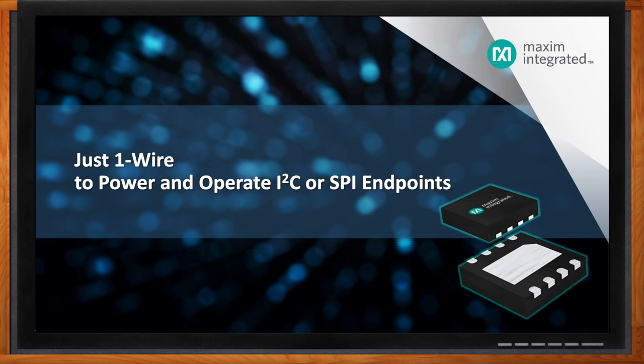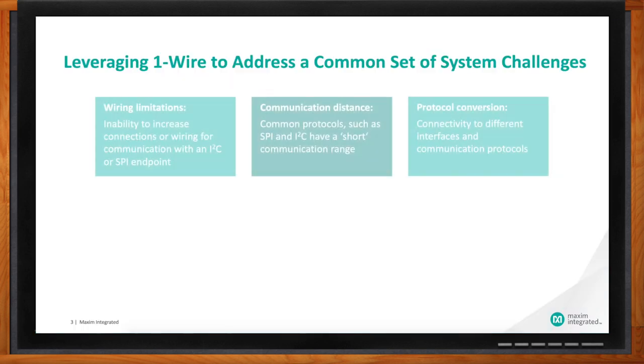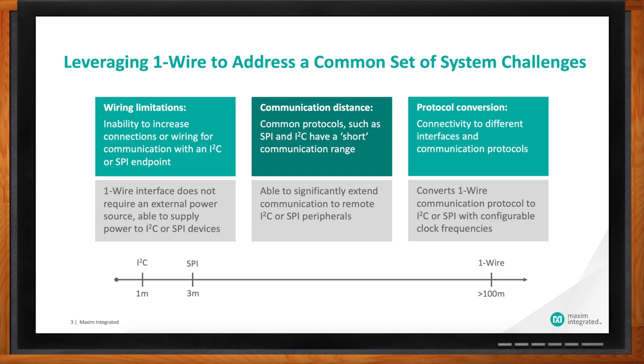That is in fact what some engineers that our customers ask when they add some sort of a function or capability to an IO-constrained system, where there may be only one pin available in a connector, or maybe a couple of spare port pins in a microcontroller. One wire is an interface technology unique to Maxim. It's been around since the 1980s. With it, we're able to deliver power and data over a single dedicated connection. There are actually two contacts total — the one-wire single connection, as well as a ground that we utilize.